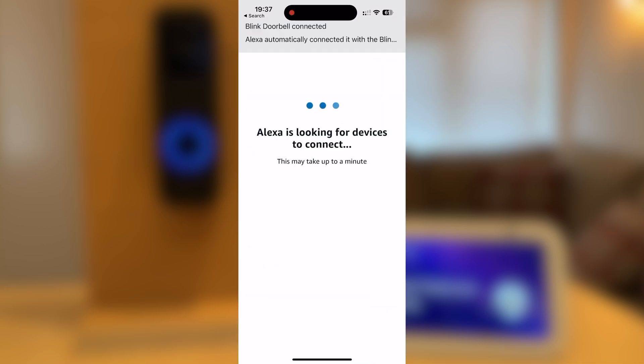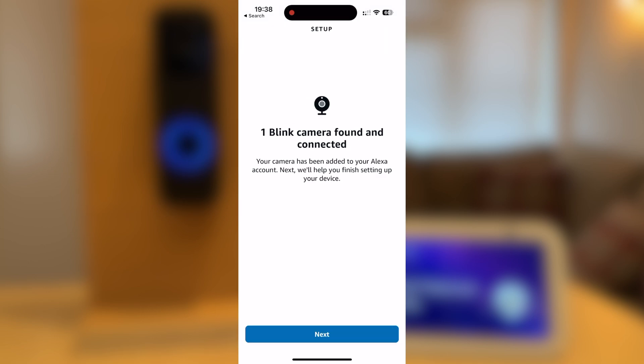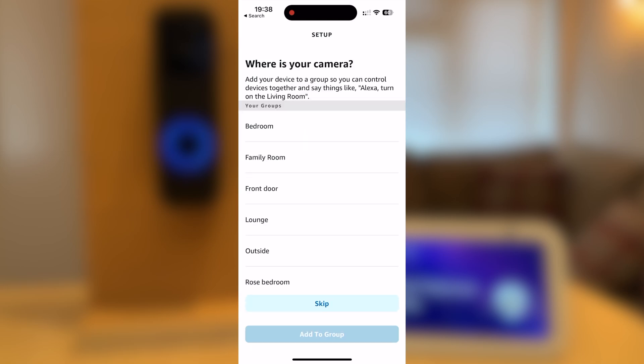Close the window. The app will now search for your device — this may take a minute or two. As you can see, my Blink camera has been found and connected. Press Next. You can choose where the camera is.